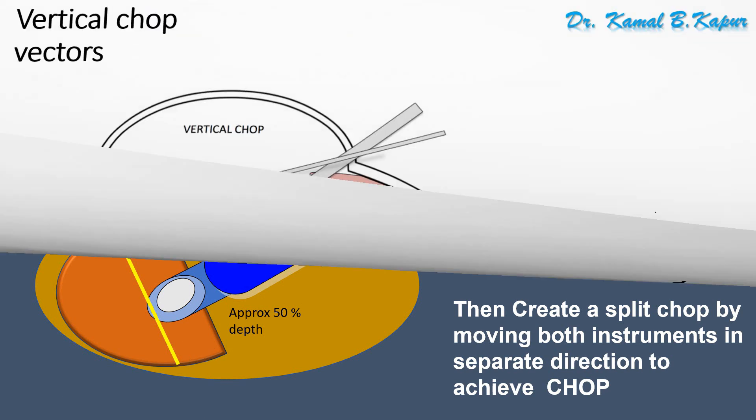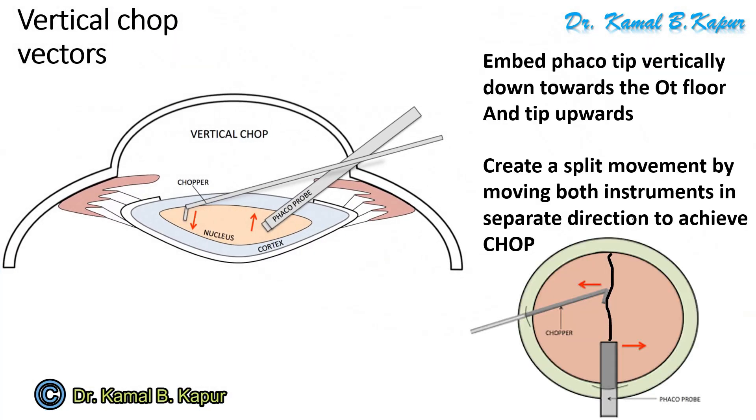Now let us observe these two diagrams which explain the whole thing in detail. In a vertical chop, your chopper goes down vertically into the nucleus while your FACO tip goes into the nucleus at an angle of 30 to 40 degrees. As they both come together, your FACO tip is pulled upwards and your chopper is pulled downwards — this creates a chopping effect. While the FACO tip is going down, you also move both instruments laterally away from each other. This creates a complete crack. Your FACO chopper moves towards the left and your FACO tip, while embedded into the nucleus, moves to the right, creating a perfect crack or chop.